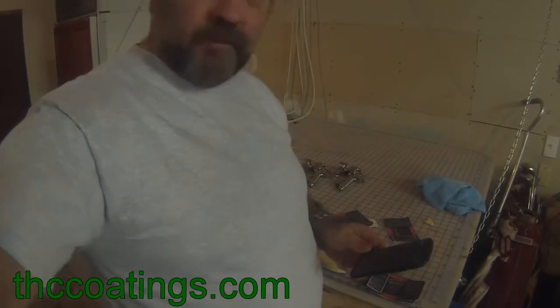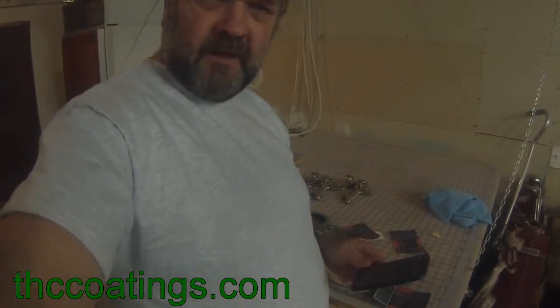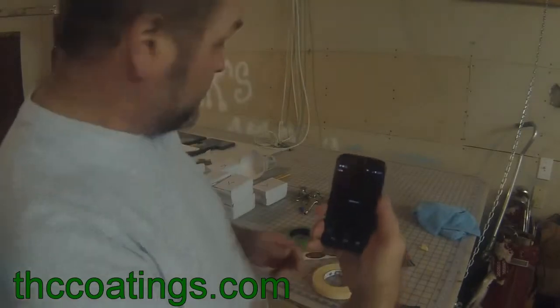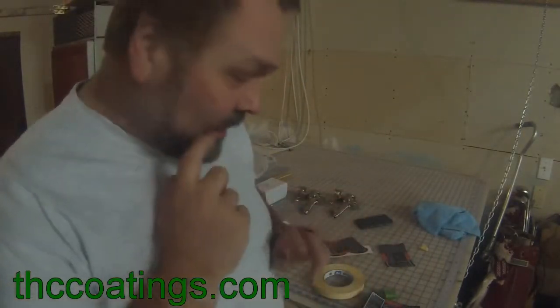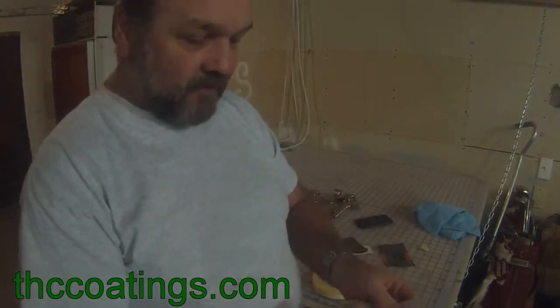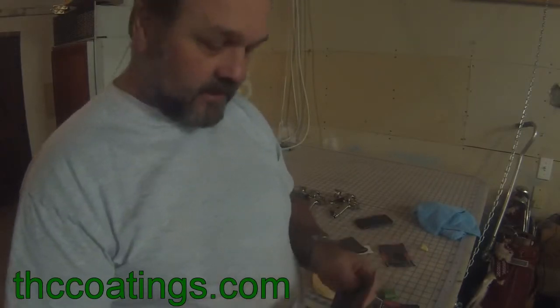Hey guys, Dave with Tsunami Hydrographics. I don't have a preview, so I'm going to try to figure out if I'm even in the shot here. I'll lift it up a little bit. There we go. High tech. Today I wanted to do a short little video on the sticker back removal, okay? After you make your own stickers — we do them for super chrome here — resize the bottles and all that.